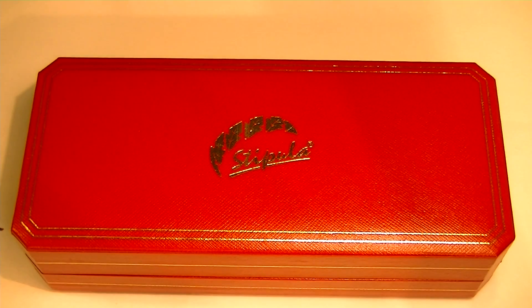This is the Stipula Suprema Nuda fountain pen. This is a limited edition fountain pen with only 351 pieces made.